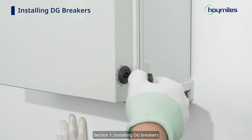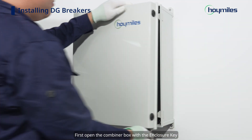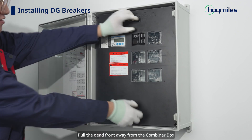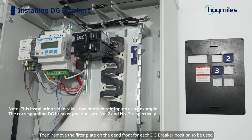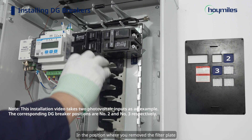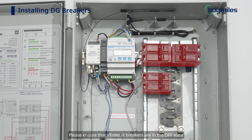We can start the electrical connections. Section 1: Installing DG Breakers. Open the Combiner Box with the enclosure key and use an electric screwdriver to loosen the four screws supporting the dead front. Pull the dead front away from the Combiner Box. Then remove the filter plate on the dead front for each DG breaker position to be used. In the position where you remove the filter plate, snap the DG breaker onto the PV load center. Please ensure that all circuit breakers are in the off state.